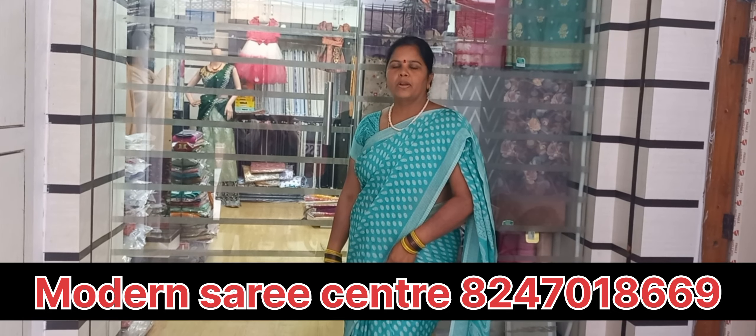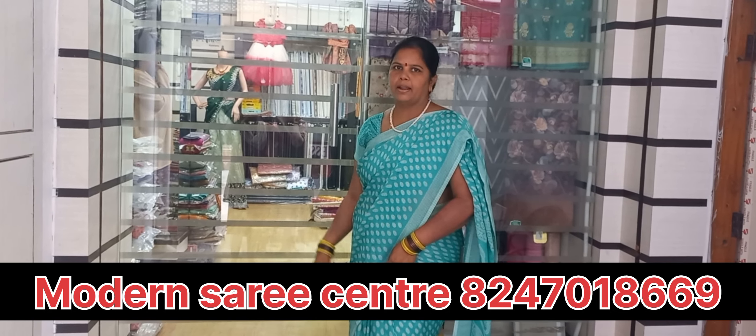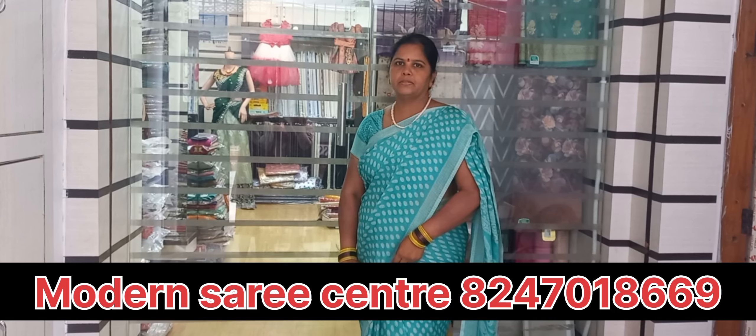Welcome back to my channel. Today I go to Modern Saree Center. Here there are too many sarees. They buy cotton sarees over there.